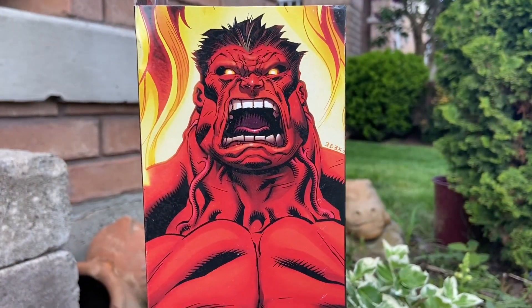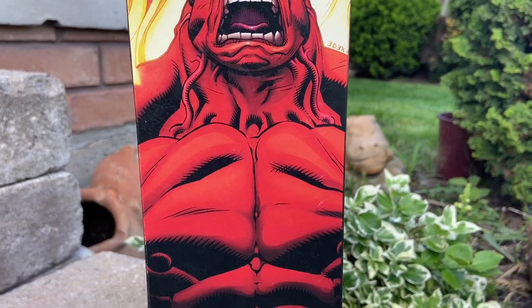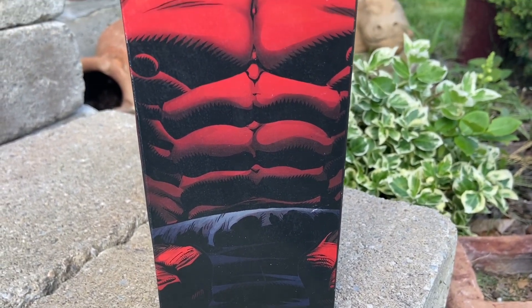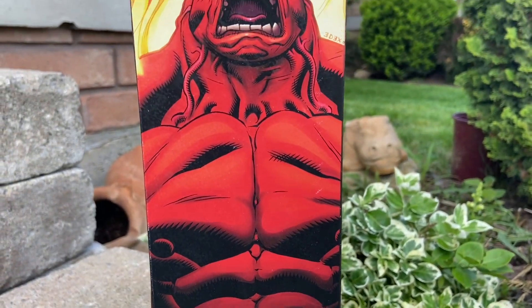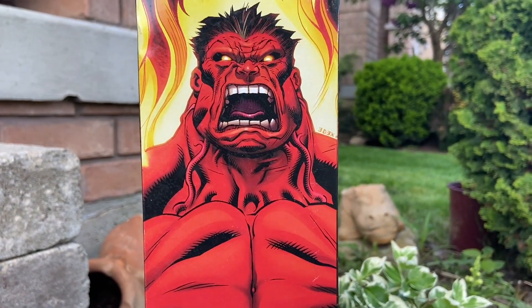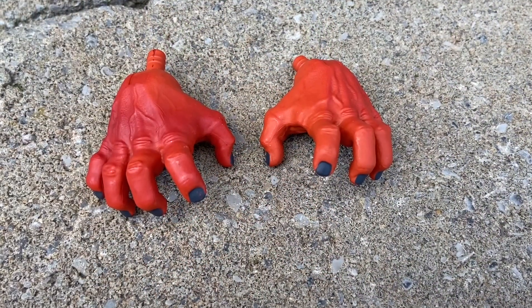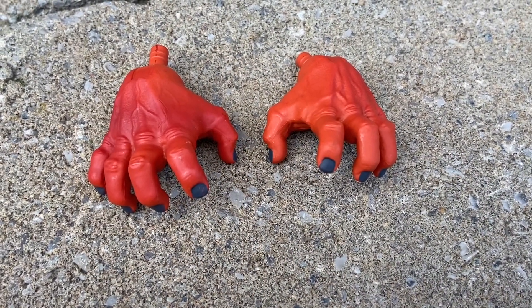Packaging, of course, is immaculate as usual by Diamond Select Toys. They are very comic accurate — love to incorporate the comics into their packaging, and I think it looks absolutely fantastic. Thunderbolt Ross, Red Hulk, is cool. Can't wait to see him in the new movie, especially Harrison Ford.